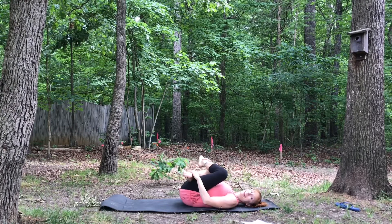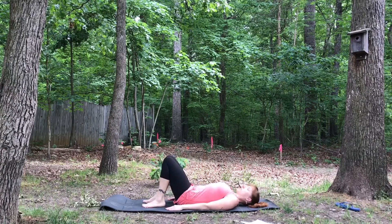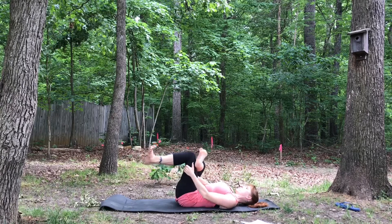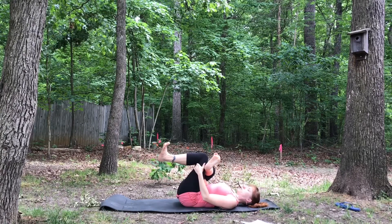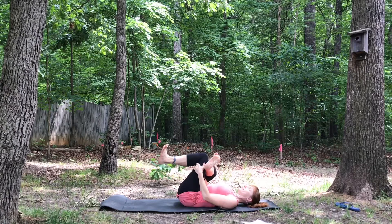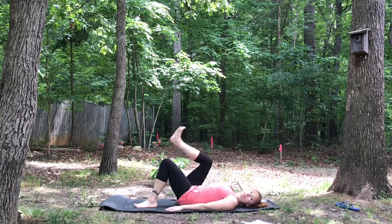One more inhale, and exhale, release the feet. Let's bring the left foot down to the mat, flex your right foot, cross it over the left knee. Reach down, do a little bit of a kickstand here, and just pull your thigh in towards your chest as much as you can. You want to keep the right foot flexed so you can protect the knee. Just breathe. One more inhale and exhale — take the left foot back down to the mat, switch sides.